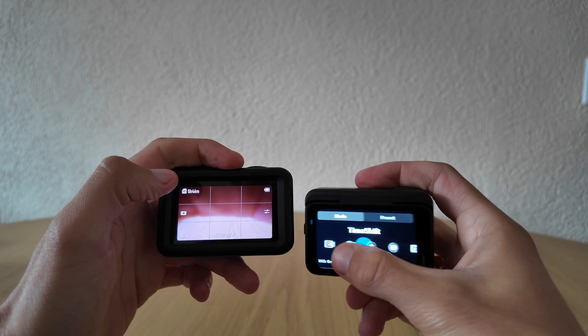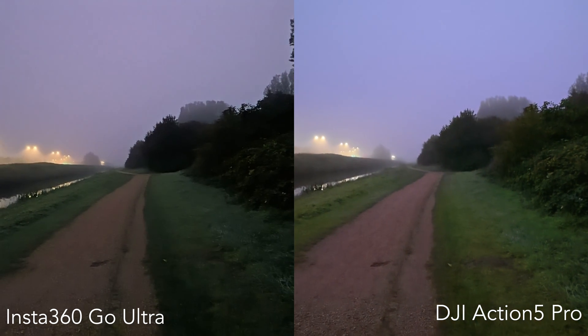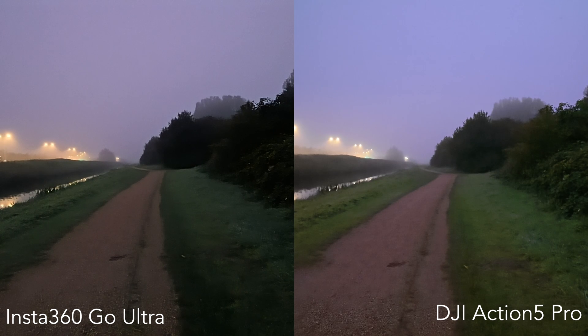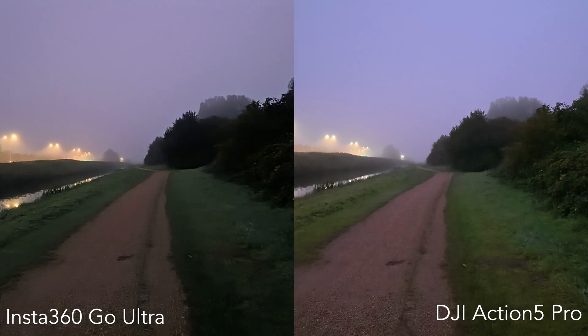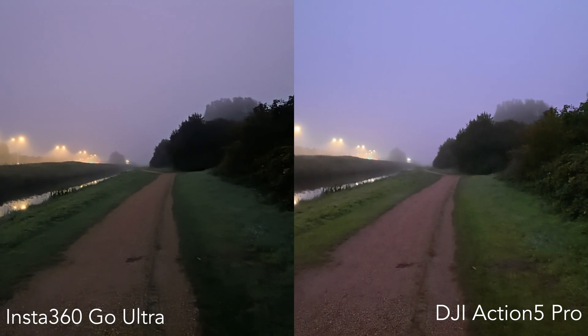But in reality, this kind of darkness is a nightmare for any small action camera. Both shots were full of noise and compression artifacts. You could see the road, the fog, and some outlines, but details were gone — the grass looked smudged, shadows were crushed, and overall the image felt like a moving painting.